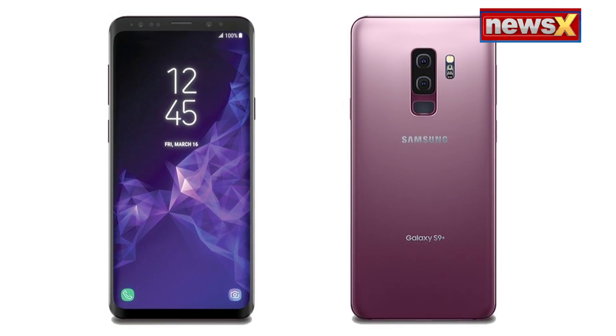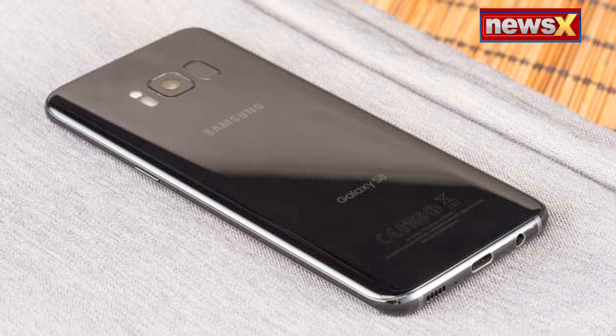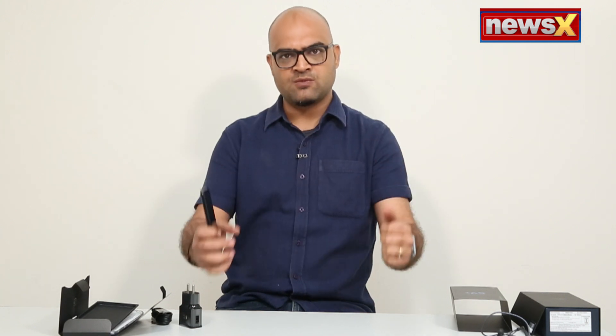The camera is the USP. We're going to be shooting a lot of videos and pictures with it. You can follow me on Instagram — I'll be uploading all the pictures I take with this phone. I'm going to be using this extensively this whole week. The S9 and the S9 Plus are finally here — better than the S8, and the camera is the USP. Keep watching Tech Anew. Thank you!